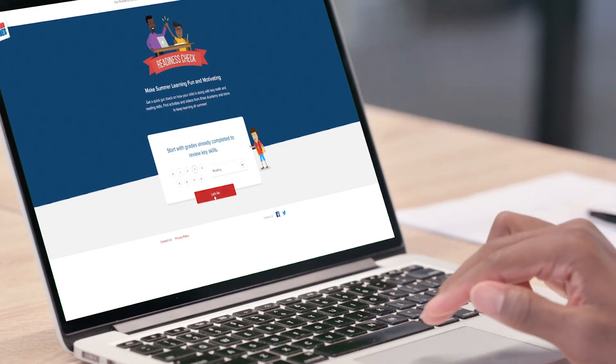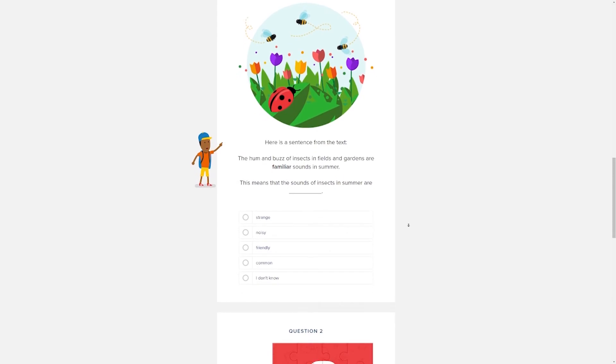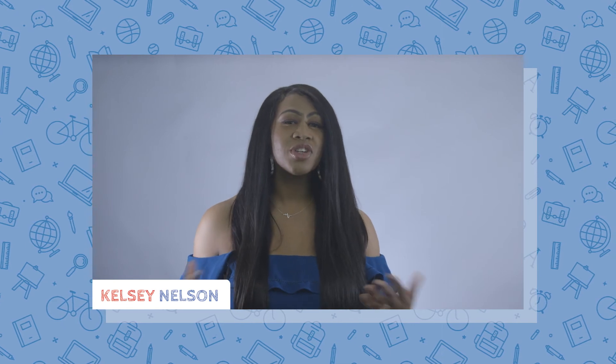Visit ReadinessCheck.org and select your child's previous grade and which subject you'd like them to review, and have them answer just a few short questions — like a game — to get a better idea of what they know and where they may need a little bit of extra help. Share what you've observed with your child's new teacher to work together on a plan to best set your child up for success.